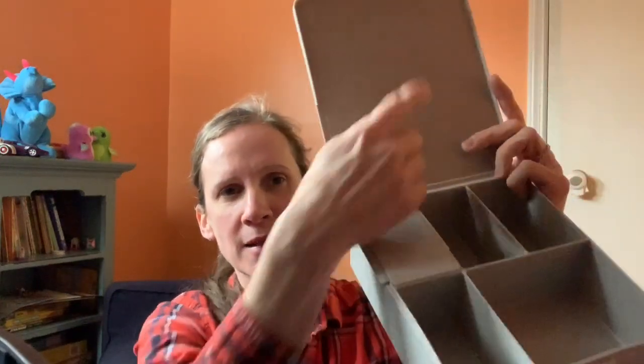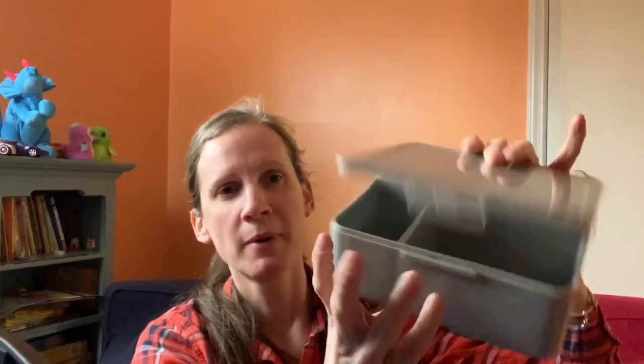I have not had a complaint about the box commingling their food, so if I put carrots here they don't end up elsewhere. Even though the box is not leak proof and it doesn't have a divider that keeps each section sealed individually, I think when it's closed it does a nice job of containing the food.